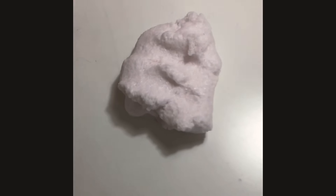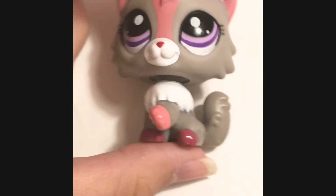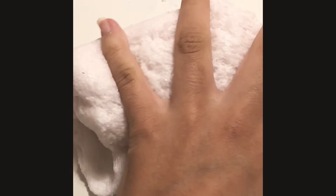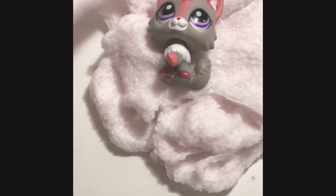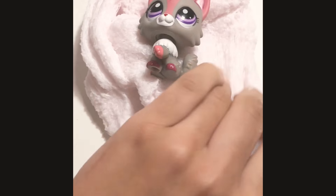Now I'm gonna put my LPS in this slime. This Littlest Pet Shop will go in the slime and will be like totally covered. So now I'm gonna put it in. Oh my gosh, I'm so scared — I hope it doesn't get messed up.